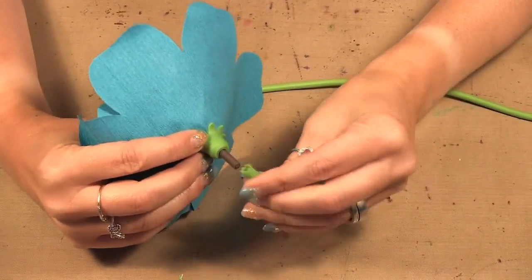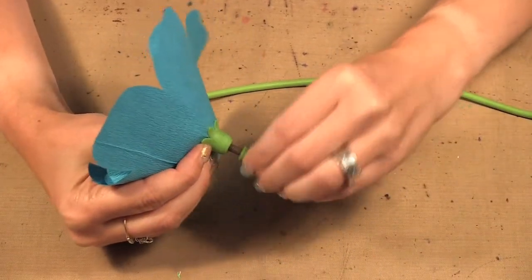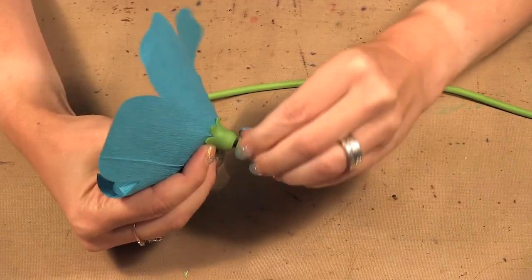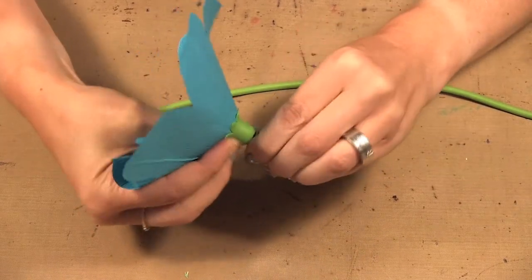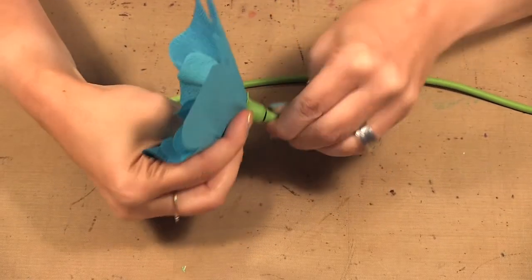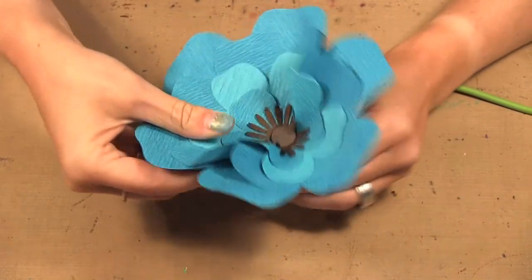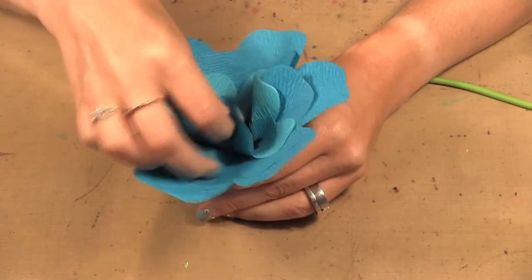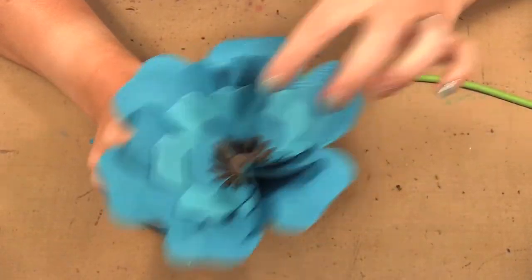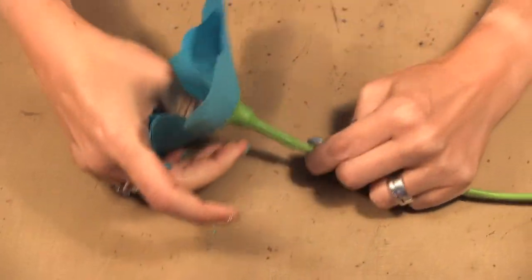Then we have this final piece here that we just screw on and that will hold it all together. You can just hold this part here with your thumb as you tighten it. So there we have our bloom. You can scrunch it up a bit more if you want it more scrunched. Then the stem just gets put on like that and you can push it down.